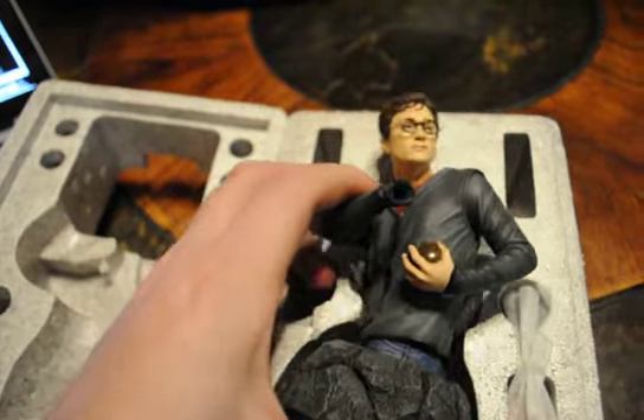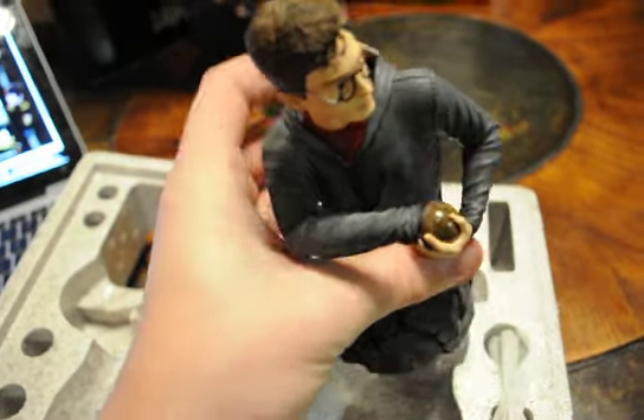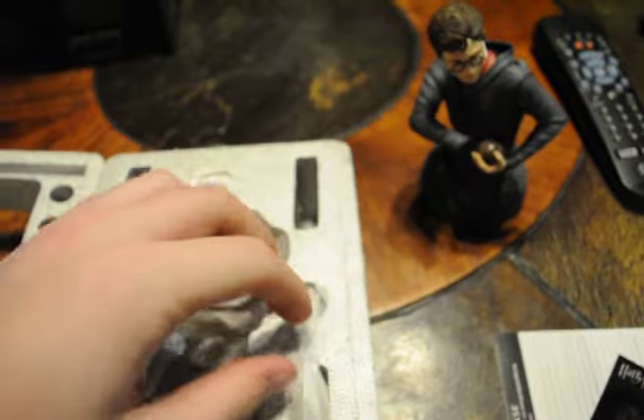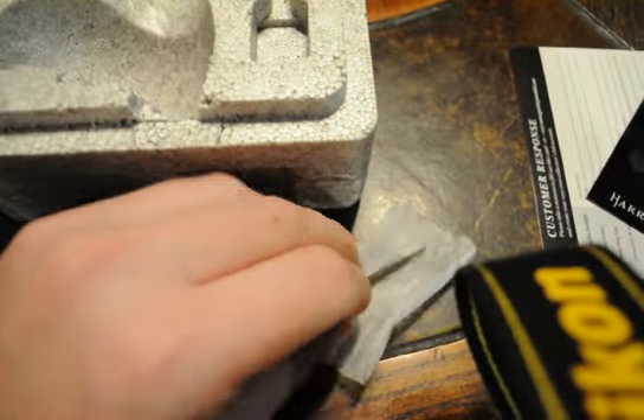When you open this up, here's the bust. There are two versions of this one — there's a variant that was exclusive at FYE stores, and then there's also this version, which is the wide release.